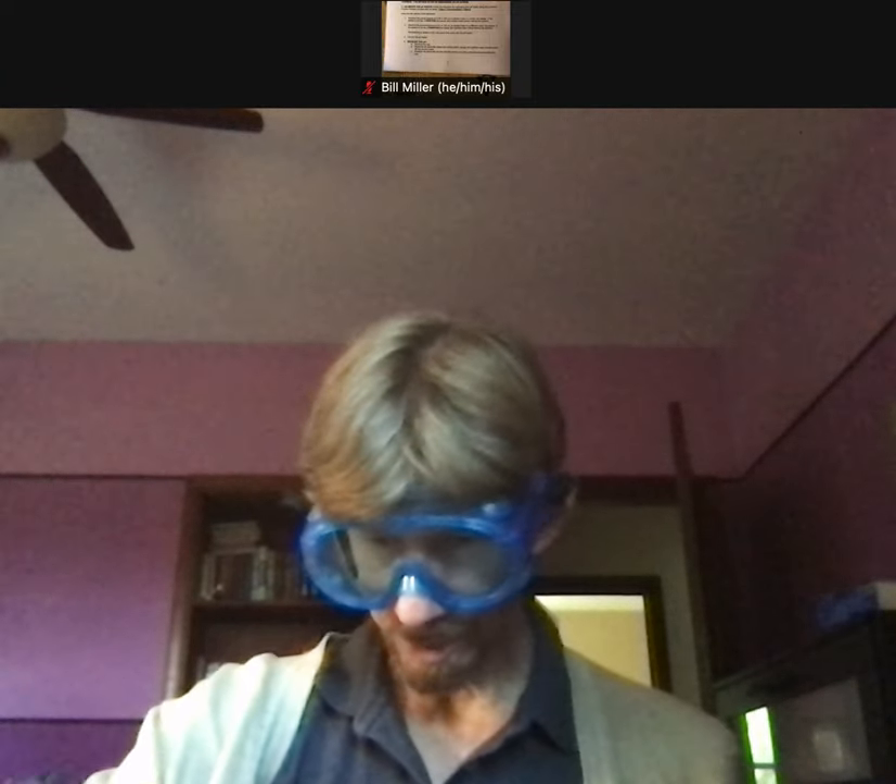Instead of using the 6.86 pH buffer called for in the procedure, we're going to use pH 7 — that's close enough for us. And instead of using 4.01 we're going to use exactly 4. So I'm getting my pH 4 on the left and my pH 7 on the right.